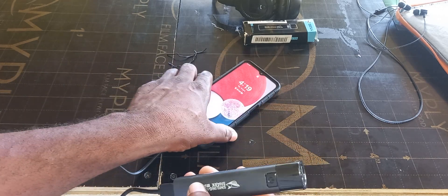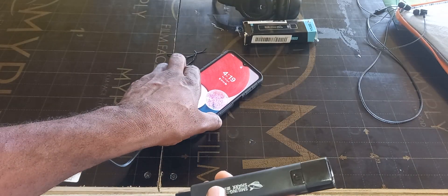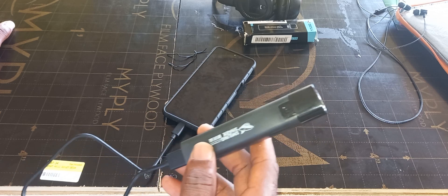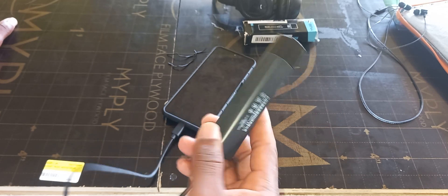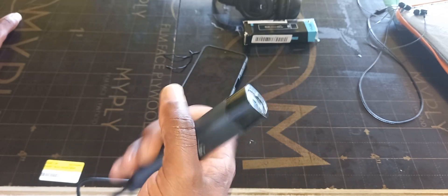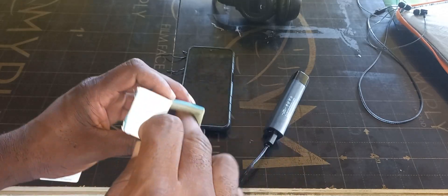I'm actually charging a phone with it right now — I had already plugged it in at the start of this video and it would have gained one percent. It's not heavy, I would say. This is the box that it comes with.